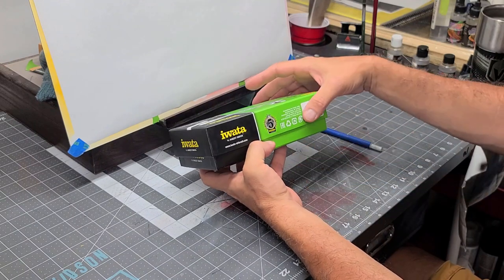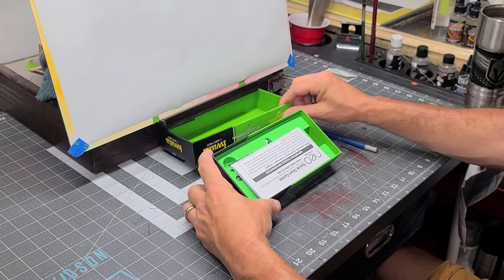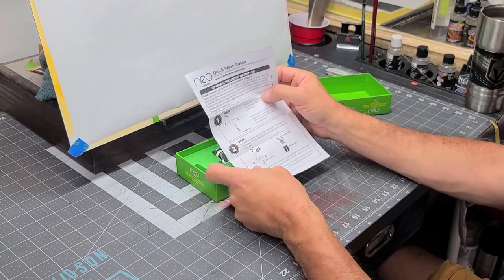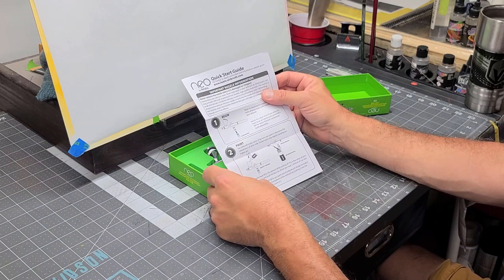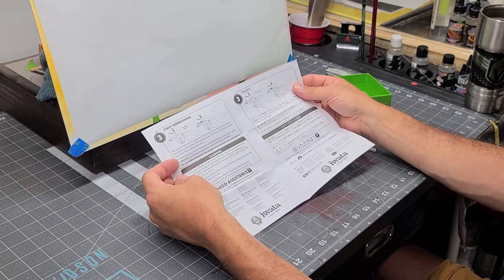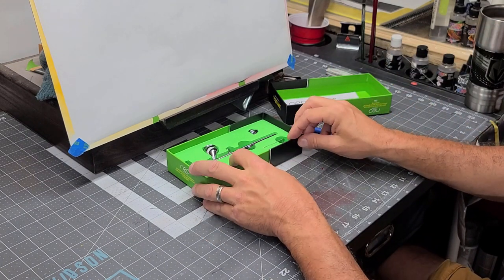Looks like it comes with a five year warranty. Just like every Iwata product, it gives you a little instruction on how to use the airbrush — a quick start guide. I don't think you're really going to learn anything new in there if you've ever picked up an airbrush before, but if not, give it a read.